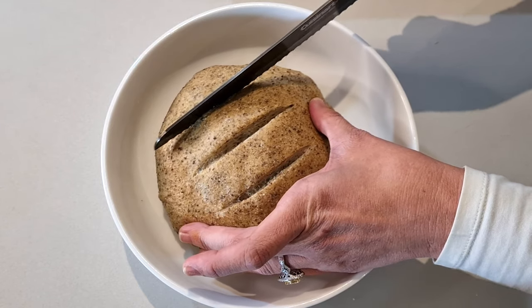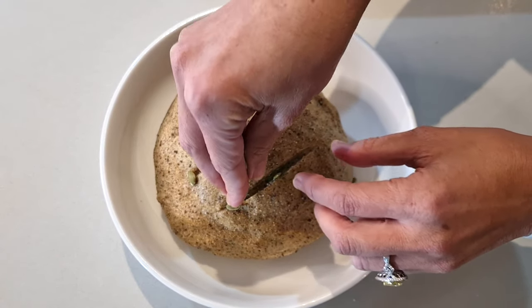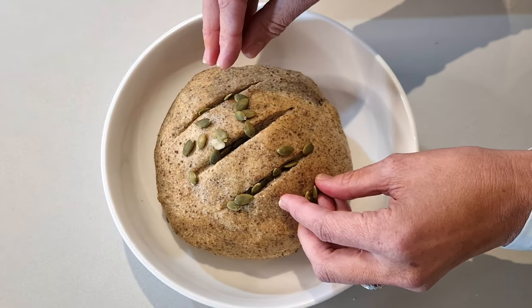Now you're going to slice into your dough three times, and I'm going to add some pumpkin seeds or pepitas. You can also add things like a few chia seeds or sesame seeds if you have those on hand. Now bake your bread in the oven for one hour.